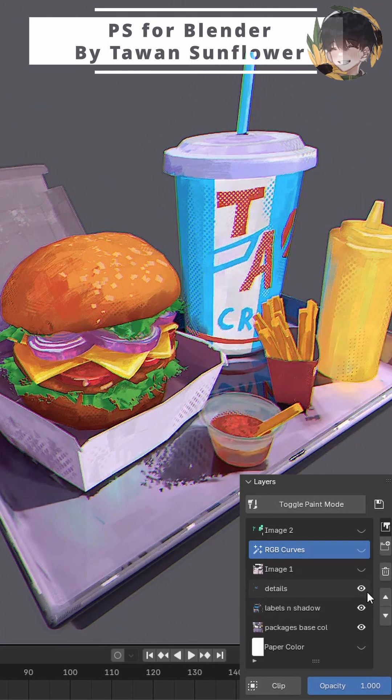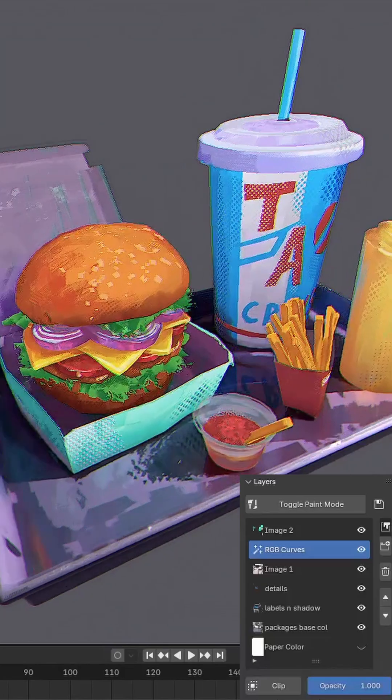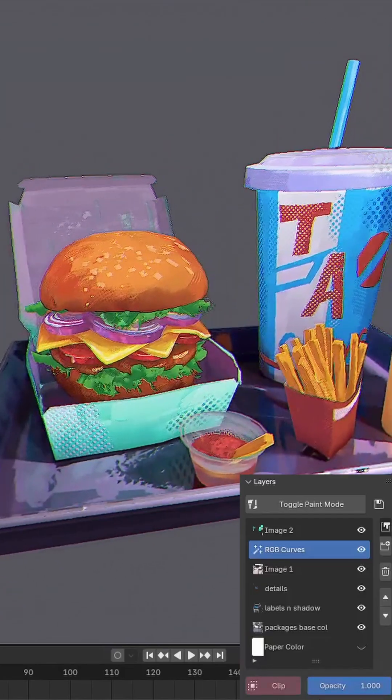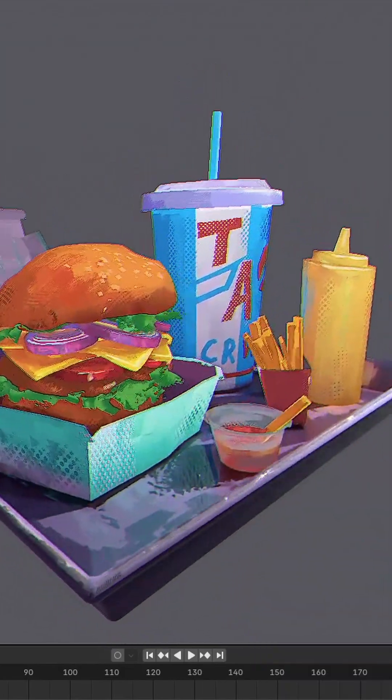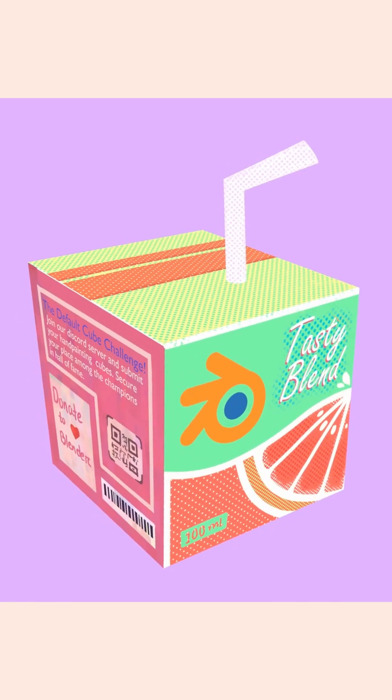I really love how this add-on brings some useful features of painting softwares into Blender. Most of the features are self-explanatory, but this clipping function deserves a special mention. It makes fine adjustments of your layers a total breeze.